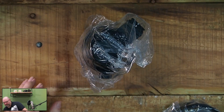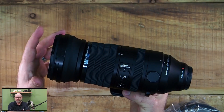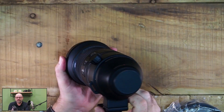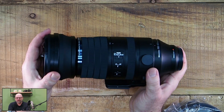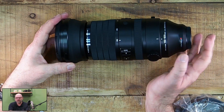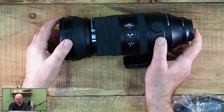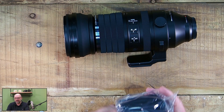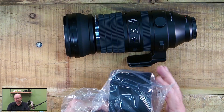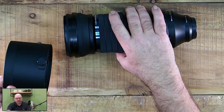Here we have the Objektiv itself. On the Objektiv we can go into more detail later, but just to see what is all inside: we have the Objektiv, the Rückdeckel (rear cap) is included, we have the Frontdeckel (front cap), and then there is the Sonnenblende (lens hood).